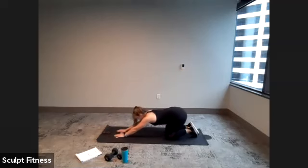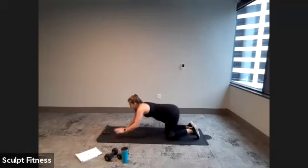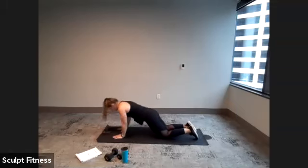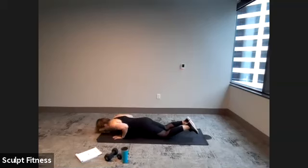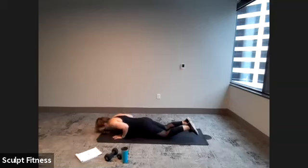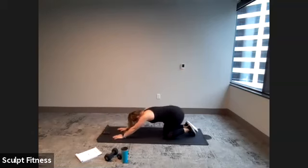Stretch it back, 10-second break. Moving slightly outward to shoulder width apart. Begin in three, two, one. Shoulder width, on the knees or on the toes. Focusing on keeping that form nice and strong — back is flat, core is braced. Last five, four, three, two, one. Stretch it back, take some deep breaths.